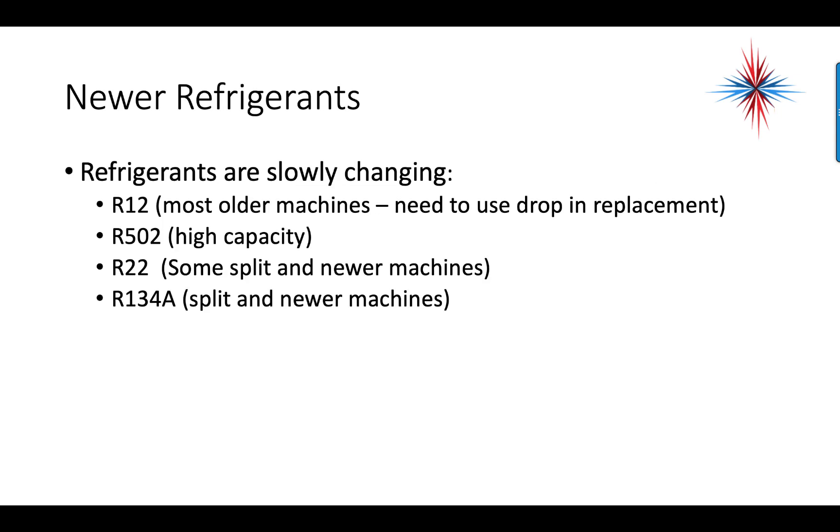Refrigerants are slowly changing, so always check the label to know what refrigerant the machine uses. For most older machines, R12 is used and you'll need a drop-in replacement. R502 is used in high-capacity machines. R22 is used in some split and newer machines. R134A is starting to be used in most machines being manufactured now, with the exception of high-capacity units.